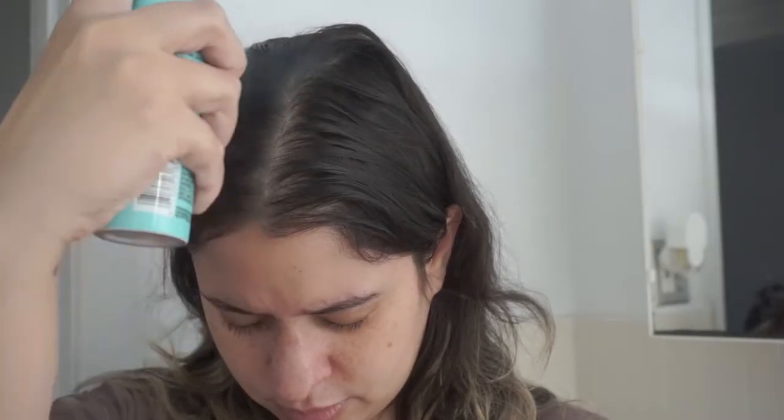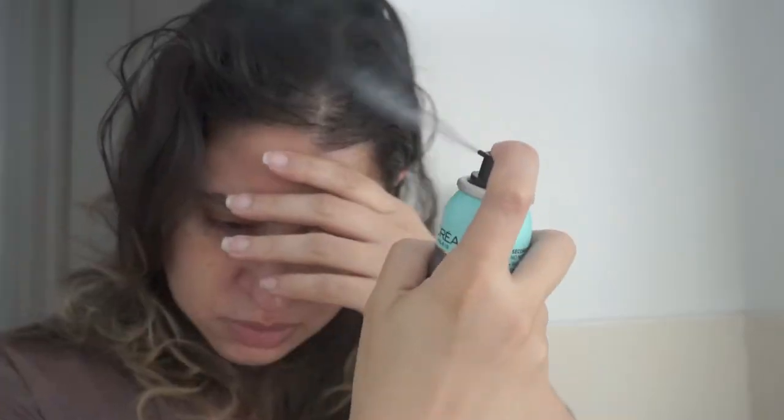I start off by reading the instructions on the back of the packaging. It says to cover your shoulders with a towel and shake well. I didn't cover my shoulders because I had on a t-shirt I didn't care about. You spray on dry hair about 6 inches from regrowth using light, steady pressure to blend in the color. Let it dry for 1 minute and it should be done. As you can see in the try-on, I did apply it according to the instructions. My advice is to constantly move your hand as you're applying it so you don't apply a big chunk of product in one specific area.